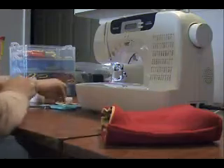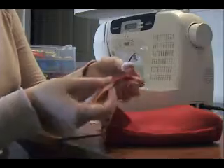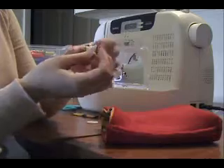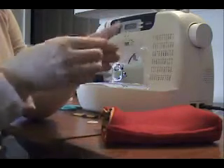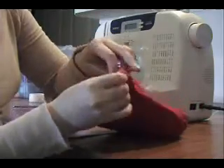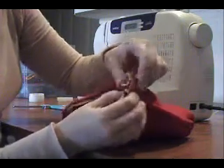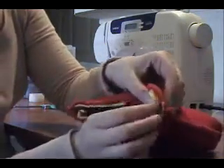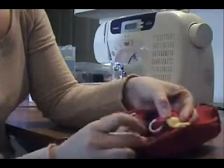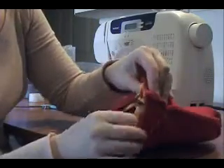I'm going to take one of the strips of fleece that we cut earlier — the small ones — and loop the little loop through it. You don't have to do this, you can just do the loop. You want to put this inside by this seam. Make sure the seams are kind of smooshing it — see how it's in there? You want to make sure that the loop is inside of where you're sewing, so it'll go on the inside.